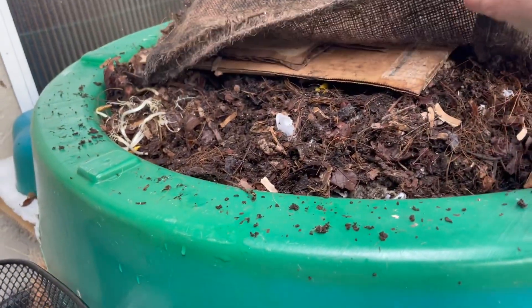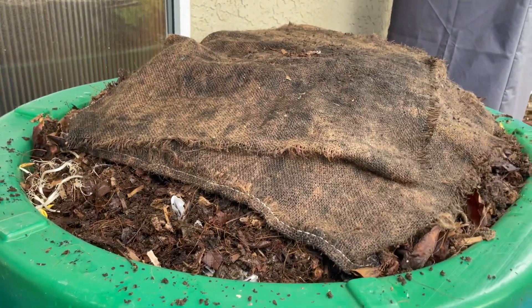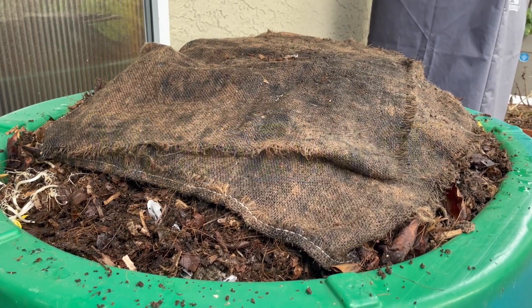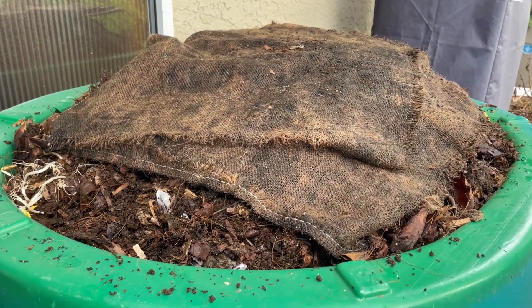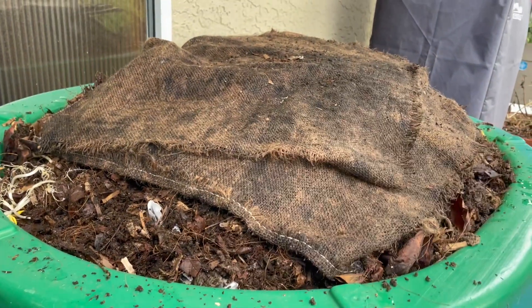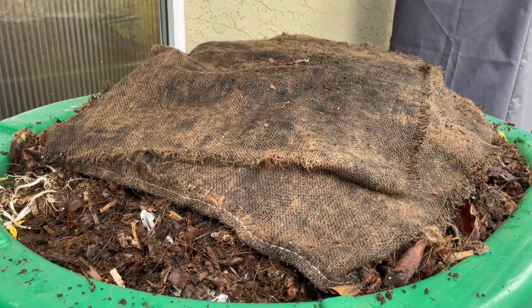Doing a great job. So if you have one of these sandboxes or kiddie pools and you live in a mild enough climate to have it outdoors — there's no drainage in here — then this little experiment so far, fingers crossed, seems to be working. So until next time, see you soon. Bye for now.